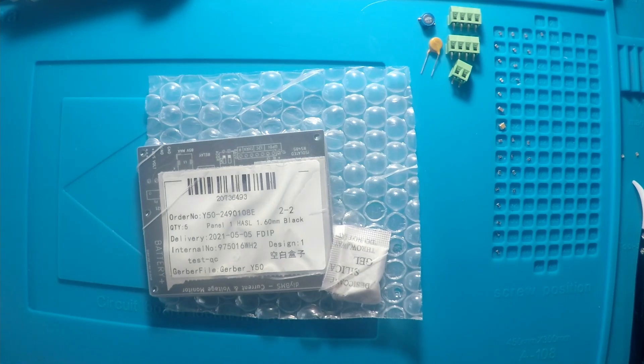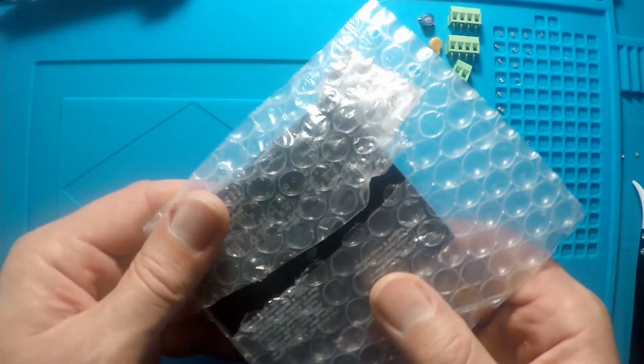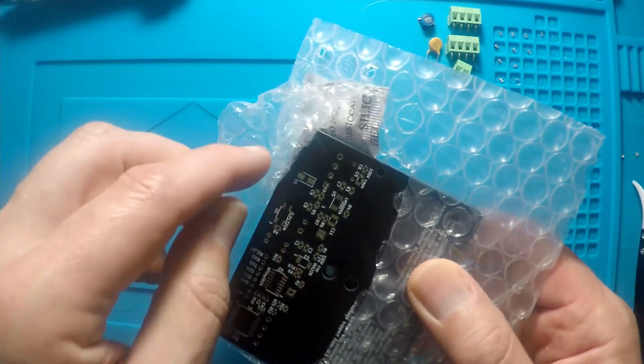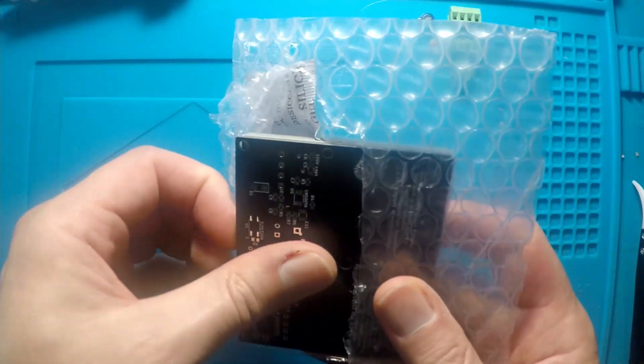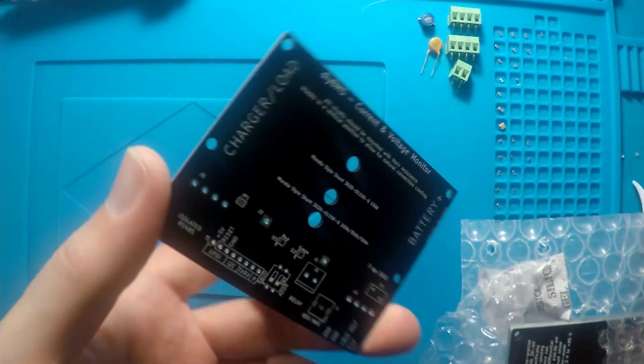It's finally time to release the video that everyone's been asking me about: the DIY BMS current monitor. This has taken way longer than I expected, as I managed to damage a nerve in my back, so that derailed the project for a few weeks.